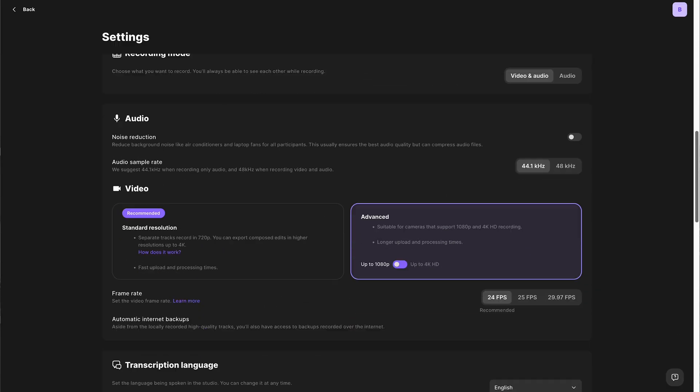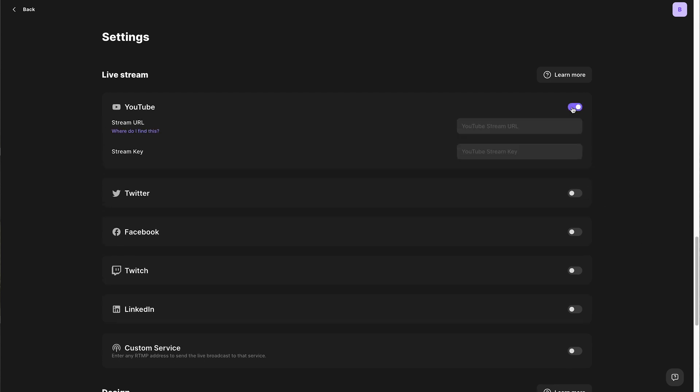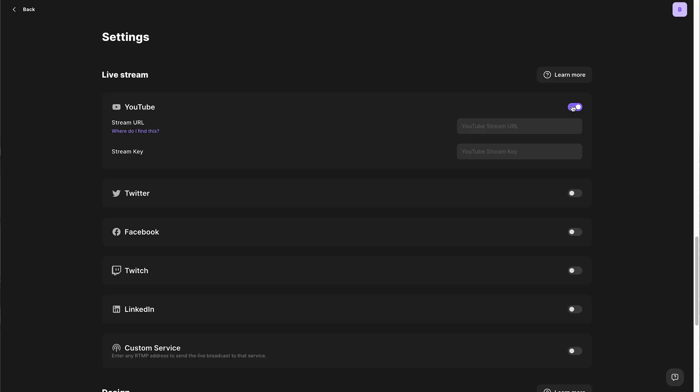What if you wanted people to view somewhere else, maybe on YouTube or Facebook? No problem. Within the settings, scroll down and you'll see the live streaming option. Here, you can toggle on wherever you'd like to live stream and set it up on that platform. We have a video that walks you through how to set up your live stream on each of these platforms, and I'll link it above. This means your event will be live streamed simultaneously to whatever platform you set up, as well as on Riverside.